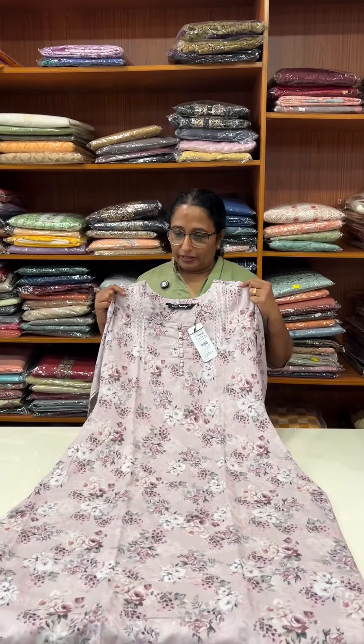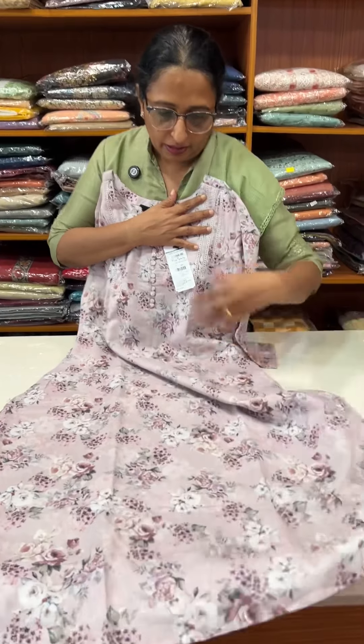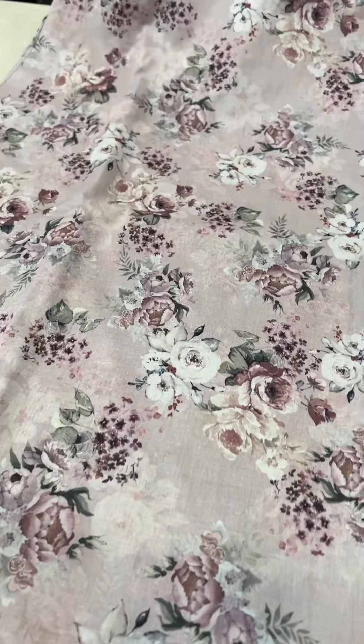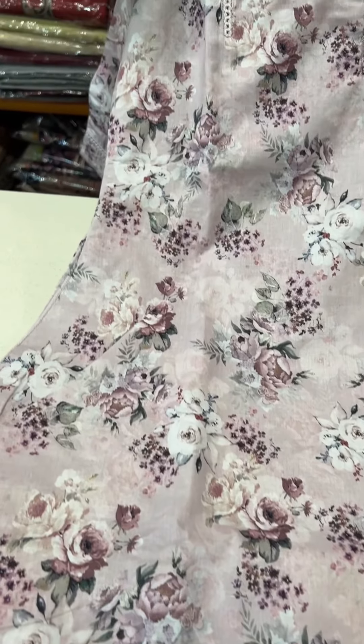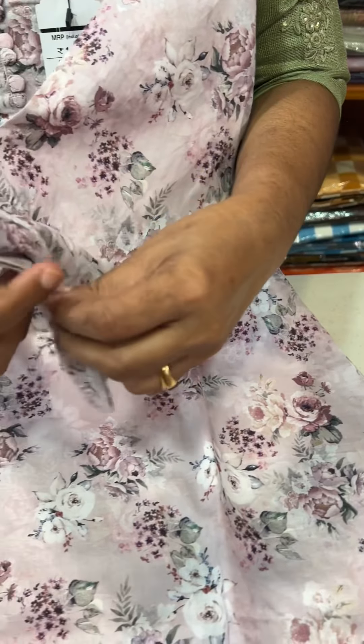First, we put this in the cotton. The cotton is not slit — without slit. Light lavender tone, light lavender pink tone. This is not a floral design. With lining; sleeve is not lining. Sleeve and finish. That is how beautiful it is.